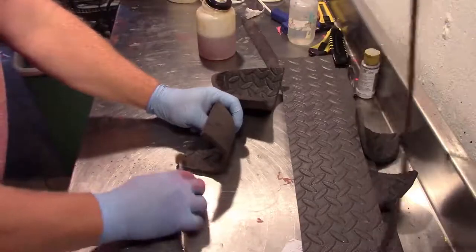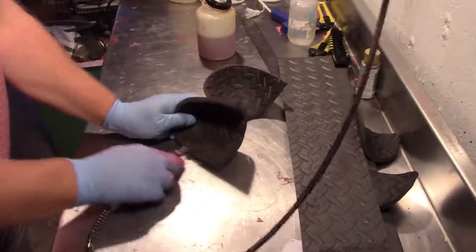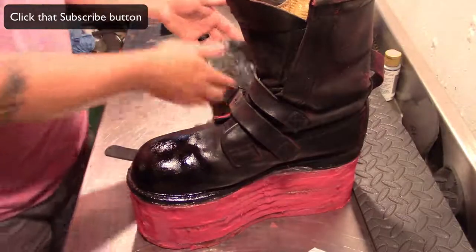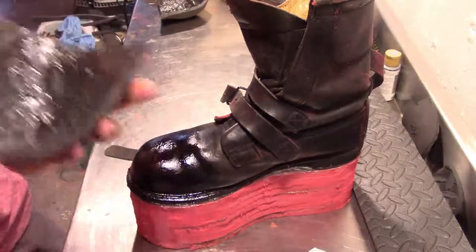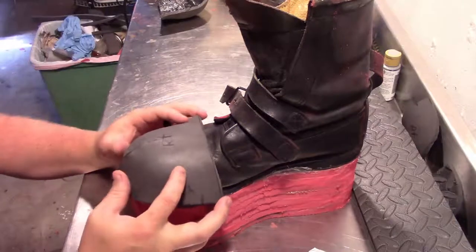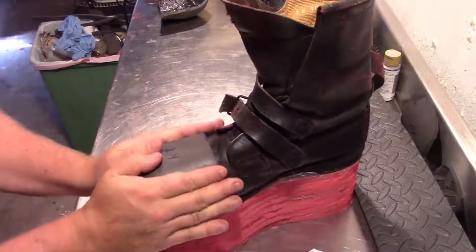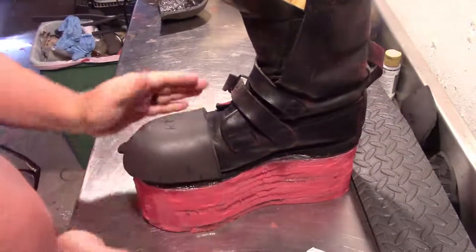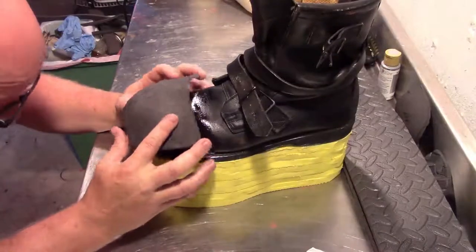We don't want this shiny side, so we're going to rough it up with our Dremel tool so we can get that to stick to our toe. Now we've added the glue to the boot as well as the toe piece, and we're going to line that up, set it on, and add pressure to make sure it sticks really well. You only get one shot, so make sure you're getting it on there well — it's really hard to remove something once you start putting it on. That glue is really good. Repeat that for the second boot.